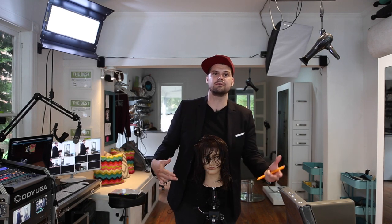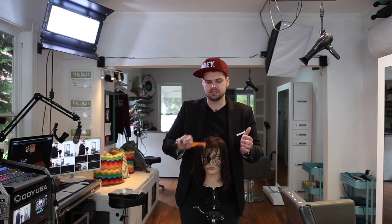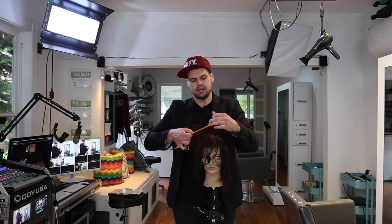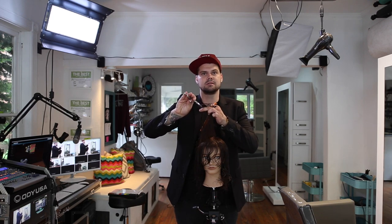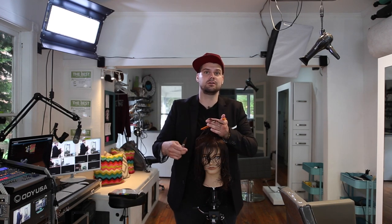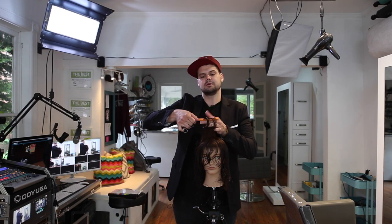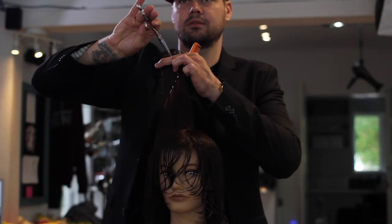I know this is tough for some people, and in some classes they'll try it for a couple seconds and go right back to the old way. But if you look at the difference in my body position, I really strongly encourage you to try this technique. So take the hair up — instead of going like this, we're going to point cut like this. See how comfortable that looks compared to this? It's just a more professional look, and you're going to last longer in the industry not lifting your arm up so high. Lift the hair up, elevate towards your buddy, then back at your body, and then point cut through.